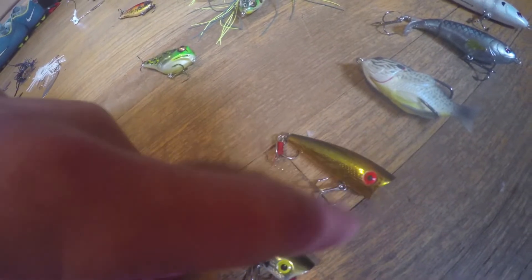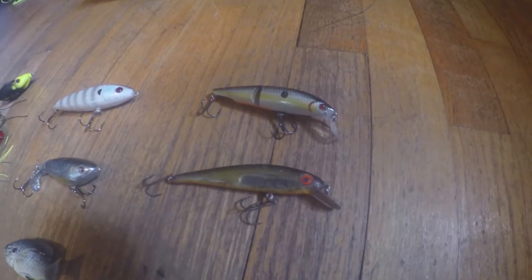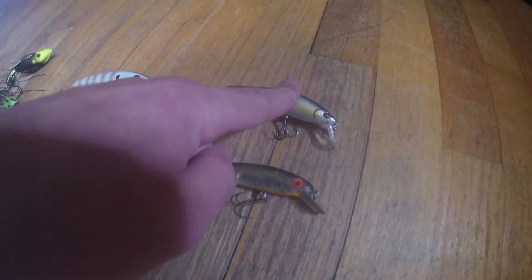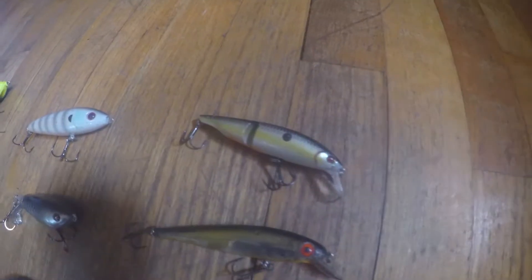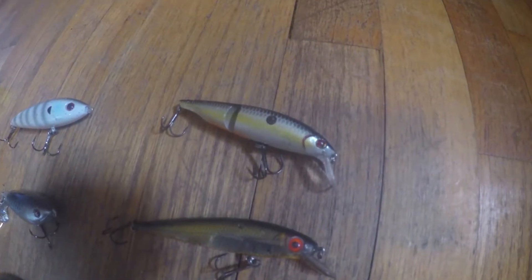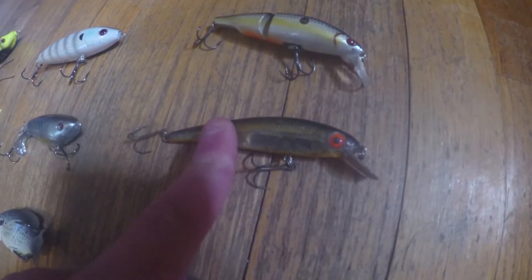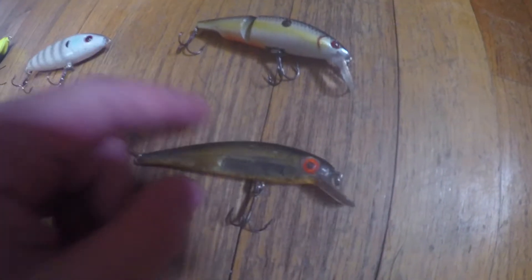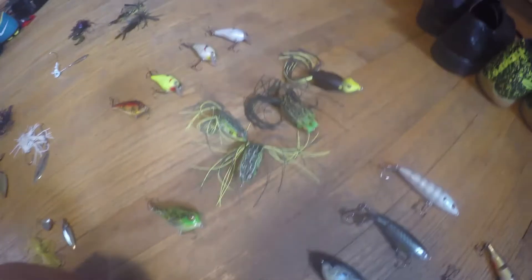Right here I just have two poppers — the gold one's my favorite. I don't have that many jerkbaits. This one I got in a Mystery Tackle Box — I actually caught a really nice bluegill with that one. It's pretty funny to watch it. And this one's just one of my old jerkbaits. That's all my hard tackle for you guys.